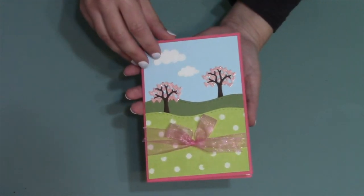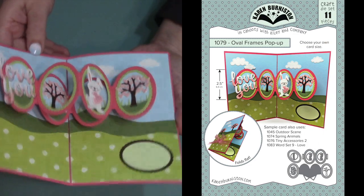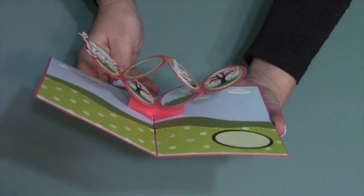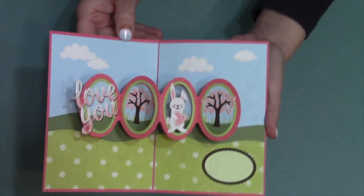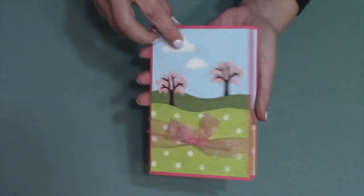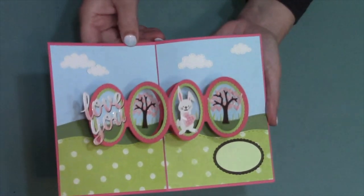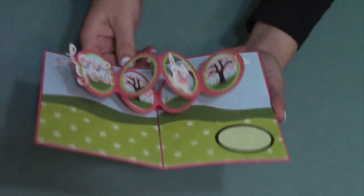The final new pop-up in this collection is the oval frames pop-up, another great generic die set with a cool action. You get to choose whether your oval scene drops down from the upper corner of the card or pops up from the bottom corner of the card, and it will work year-round for any season.